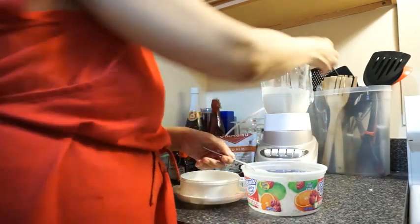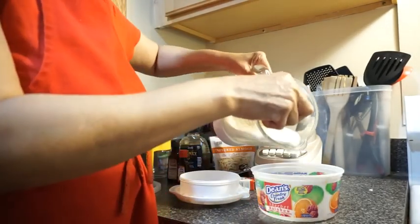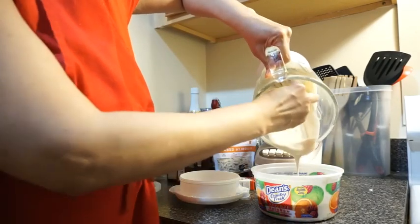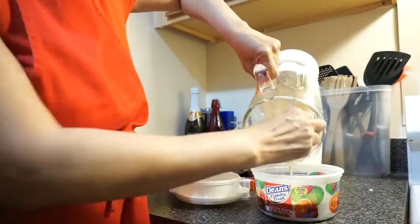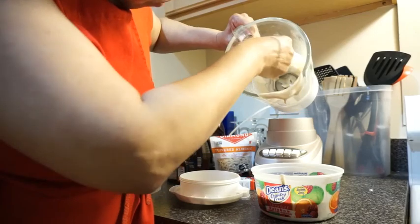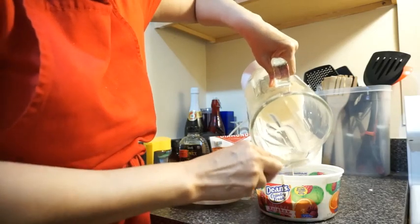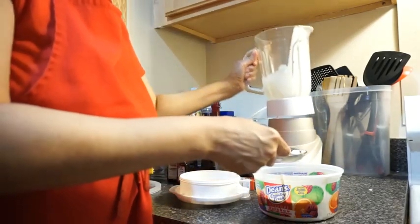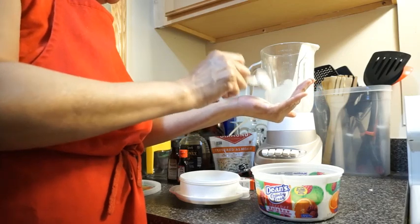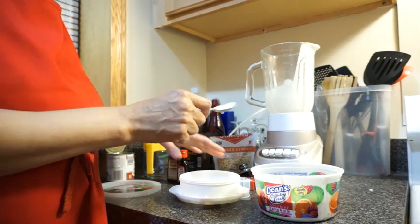Now it's time for the magic part. We're going to pour it in our container and freeze it. We're going to pour it in here. We're going to taste test again. So good — I can't stop tasting it. Mmm, mmm, mmm. Delicious!